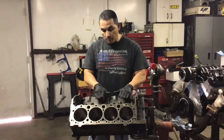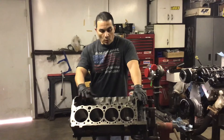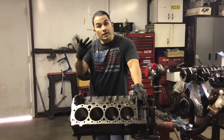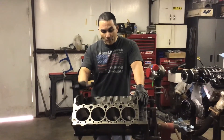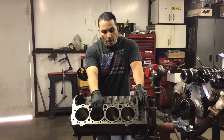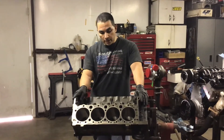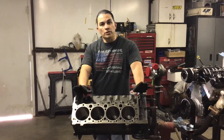It does have the bolts here for you to put a spider — the one that holds the lifters on it. The block has been bored 30 over, honed for moly rings, it's got brass freeze plugs and new cam bearings. So it's ready to go — all you have to do is clearance it.